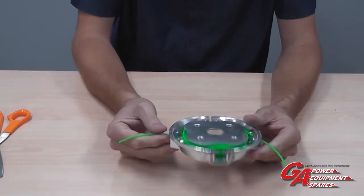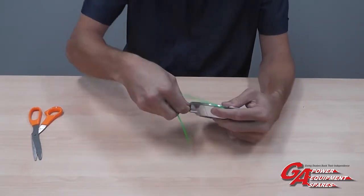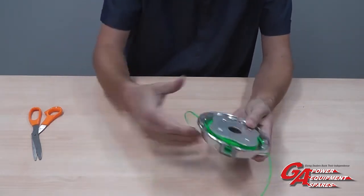So this is now your cutting length. When you need to extend the line when it gets short, you can bring it out one eyelet at a time, and then another one to lengthen your cord.